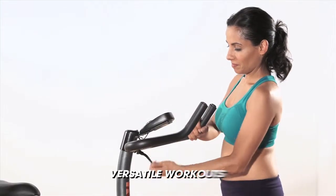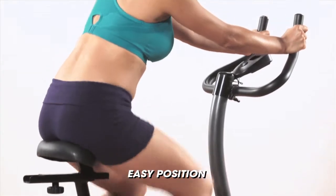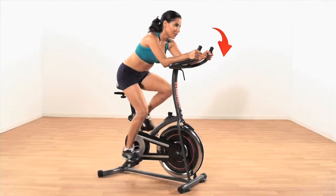The adjustable handlebar lets you change the style and intensity of your workout. For a less intense workout, position the handlebar higher like a standard exercise bike. For a more challenging workout, position the handlebar lower to streamline your arms and upper body.